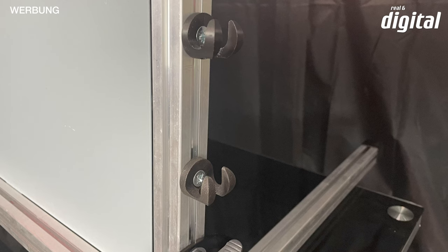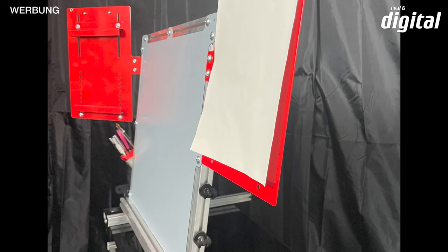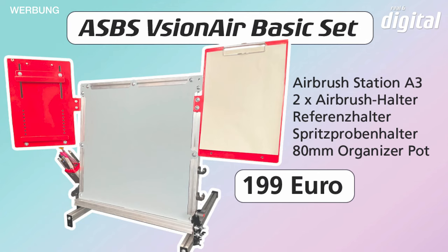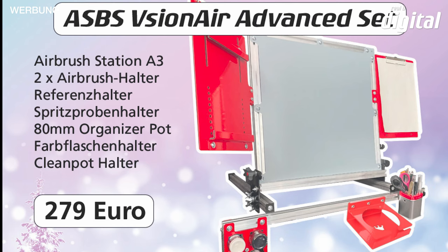Here we see the basic set again with the two holders — the reference holder and the spray-out holder — and the toolbox. The basic set is 199 Euro. The Advanced Set with color bottle holder and Clean Pot holder is 279 Euro and can be ordered in our online shop.